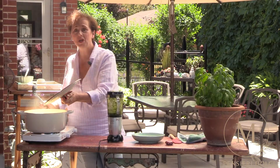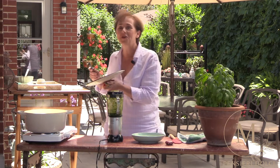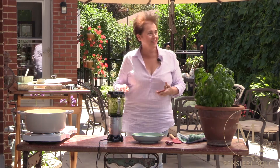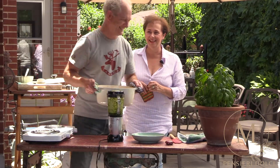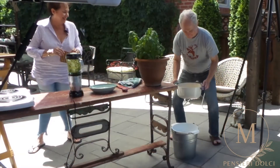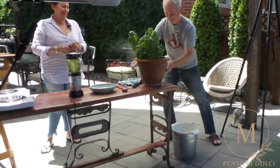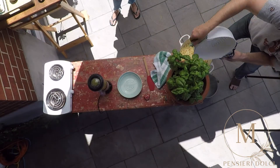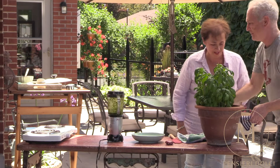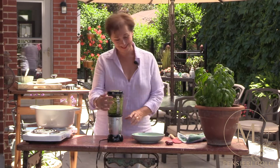The pasta is ready. I'm going to call in my special assistant to help me — he's going to be draining the pasta, and this is how you do it outside. Thank you very much. You're welcome. Remember, if you find someone that makes you laugh, you've got to keep them.